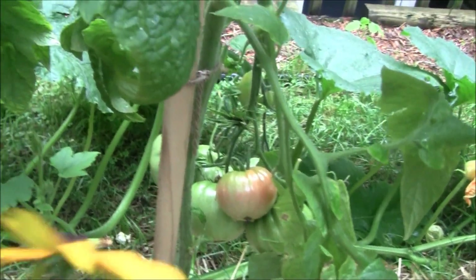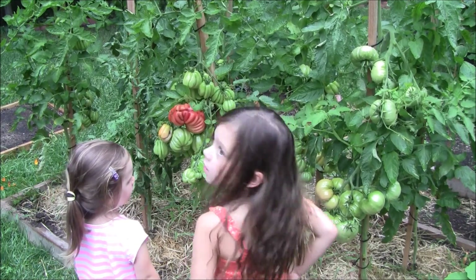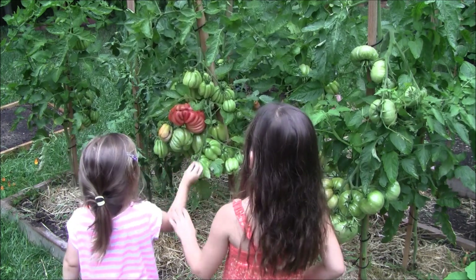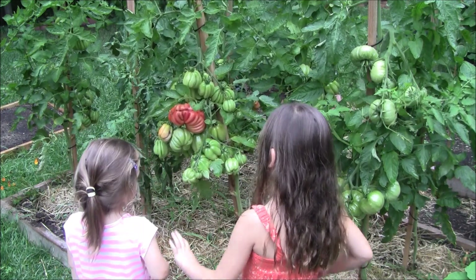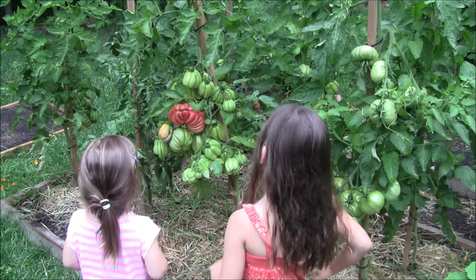My daughter just picked me a Black-eyed Susan — that was very kind. So this is our Gazette, right? That big one right there is what they call a mega bloom — that's two blooms combined into one. That's the first one to ripen. These are those Gazette Italian paste ones.